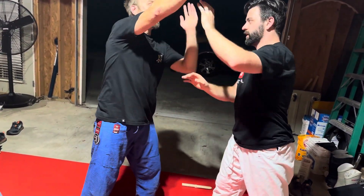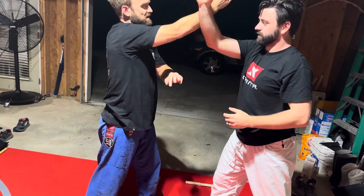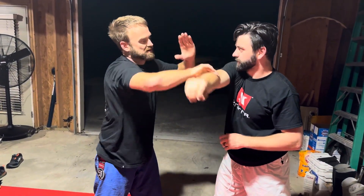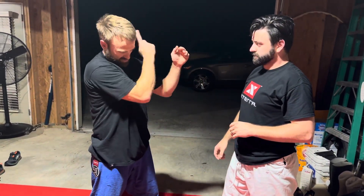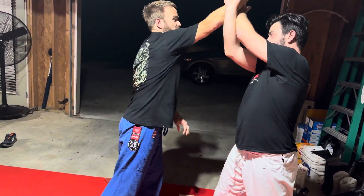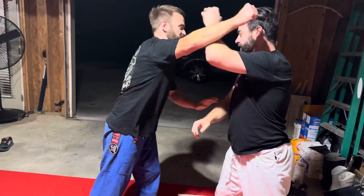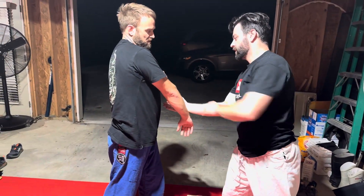Now I can punch — block — so you block it like that. Block, raise it, clear it, and come underneath it, so you're making an X. So I've got it pretty much trapped, and as soon as I turn, I'm turning that hand and I'm clearing it. I don't ever let it go — that's the thing about it. From the second you throw the punch, I've got contact, contact, contact — and then same for you. This is just a drill, but it's the same idea — this hand support.